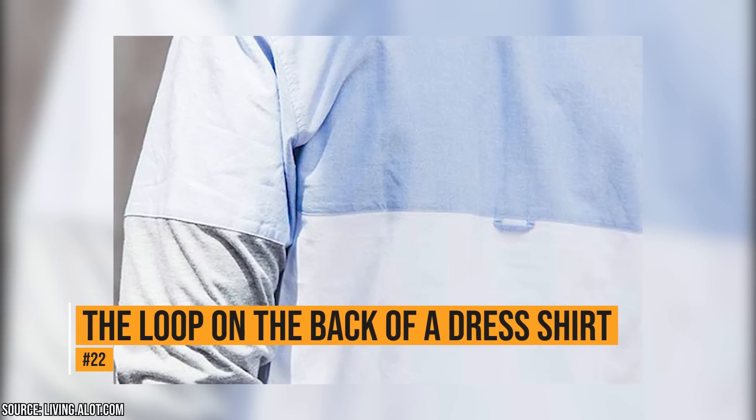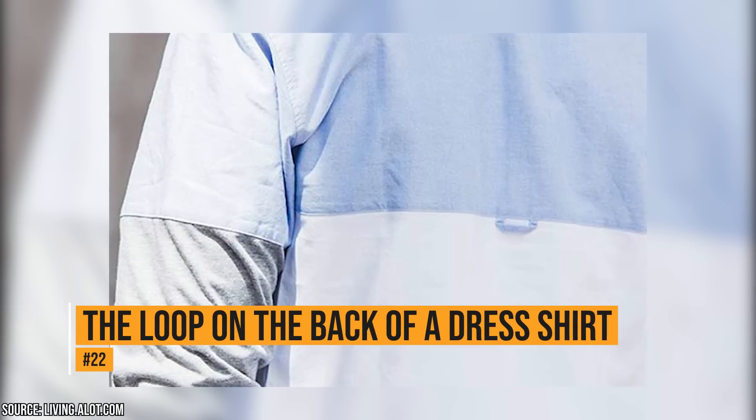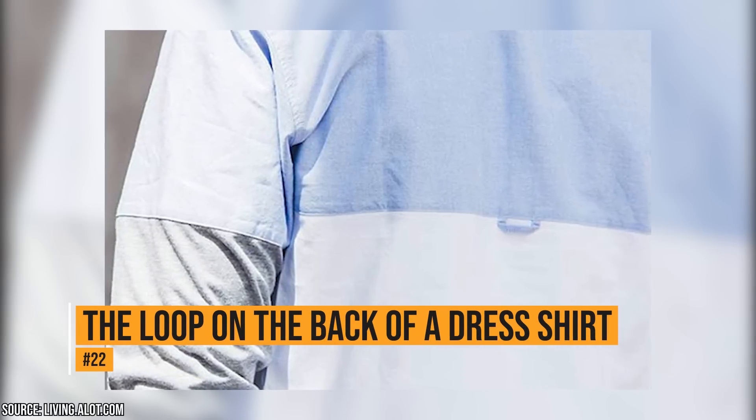The loop on the back of a dress shirt. Many dress shirts have a small loop on the back. It's not there for decoration. It's there to keep the shirt from wrinkling if you take the shirt off or you run out of hangers.